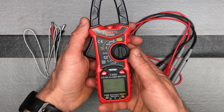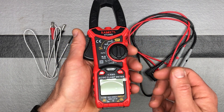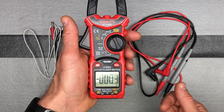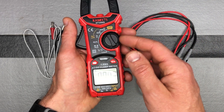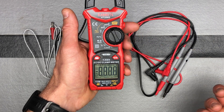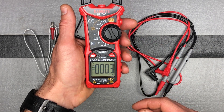Let's talk about some of the different buttons and then we'll talk about the different functions and how they work. To turn it on, just turn the dial to whatever setting you want. If you accidentally leave it on, after 15 minutes of non-use it will shut itself off.